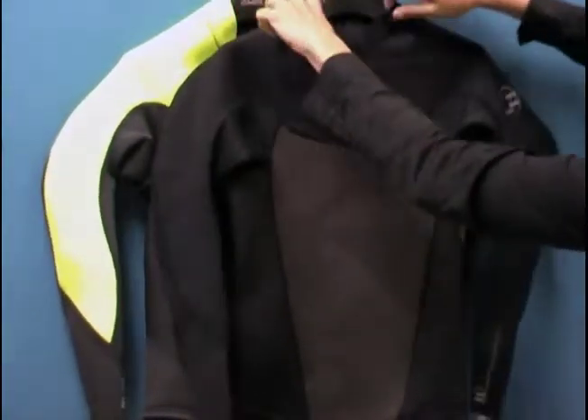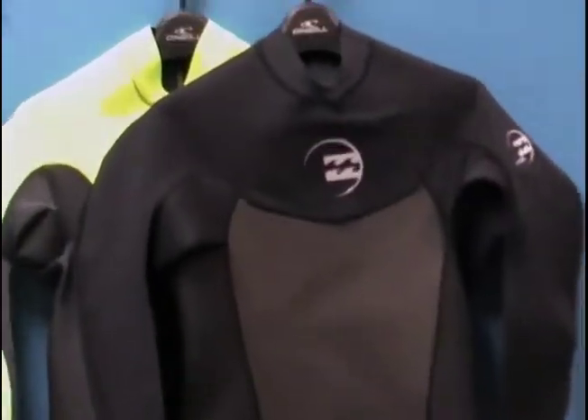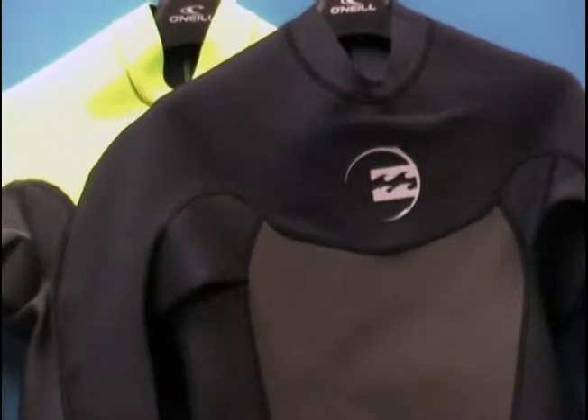One of the things I want to draw your attention to is the contour neck now in the new jackets, to help relieve that feeling of choking in your jacket. I love that.